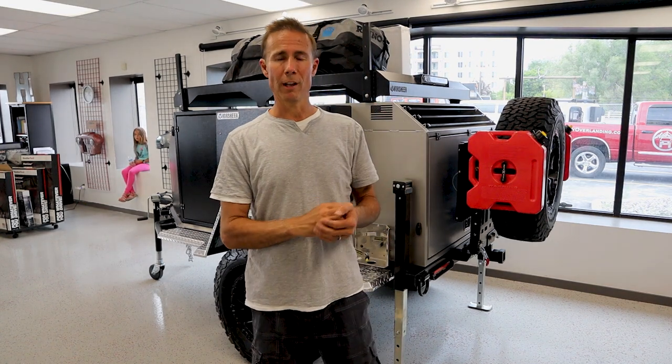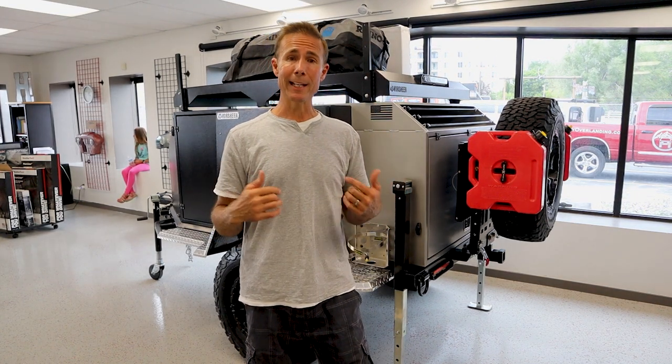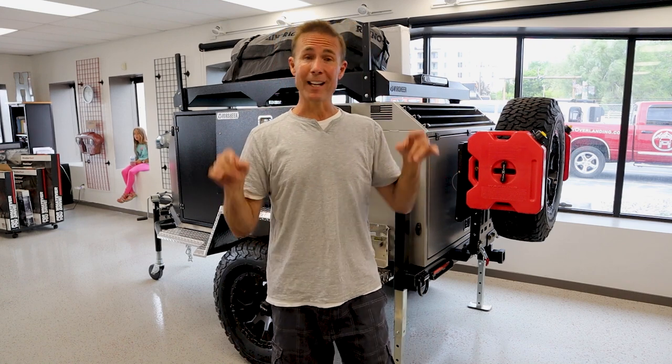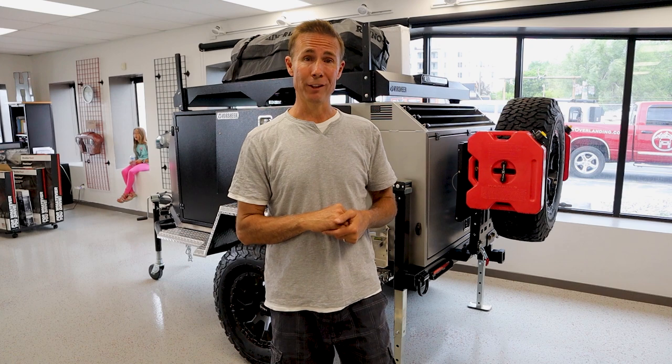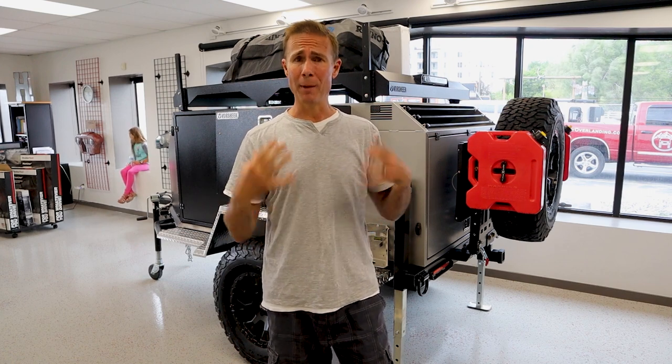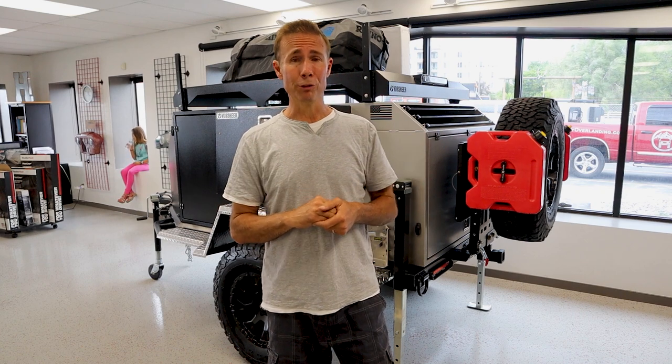Hey and welcome to SAR Trail. I am Jeff and I'm hanging out at Hinkley Overland in Salt Lake City, Utah. If you're in the area, check it out. This is a really cool overlanding shop. They do fabrications, customizations, upgrades, repairs. Really cool shop. I've been really impressed walking around this place.